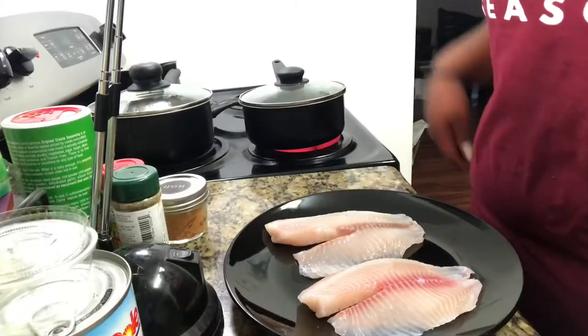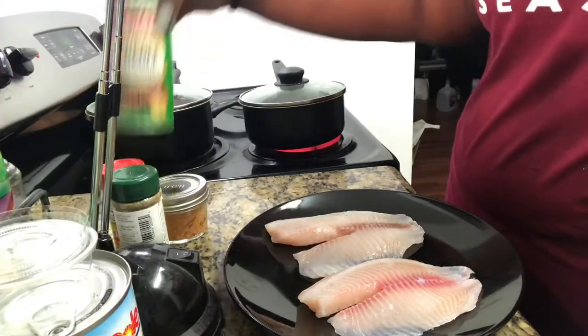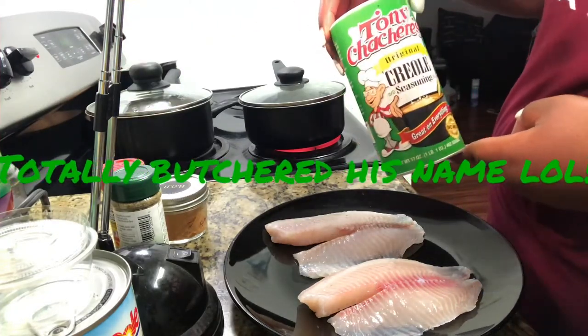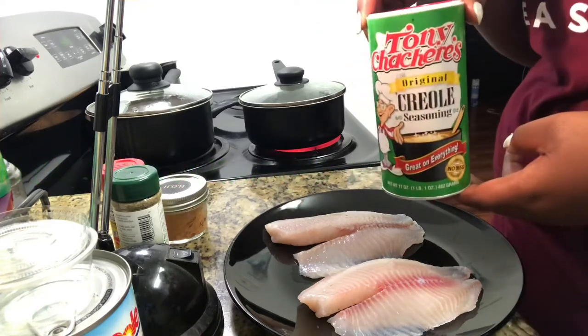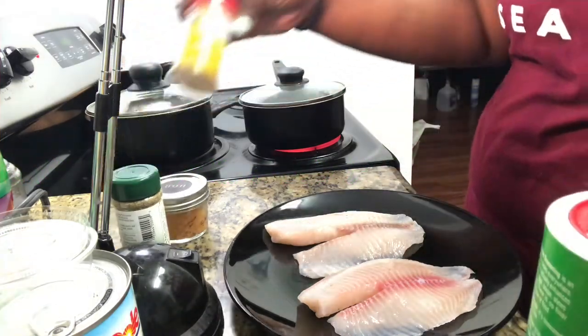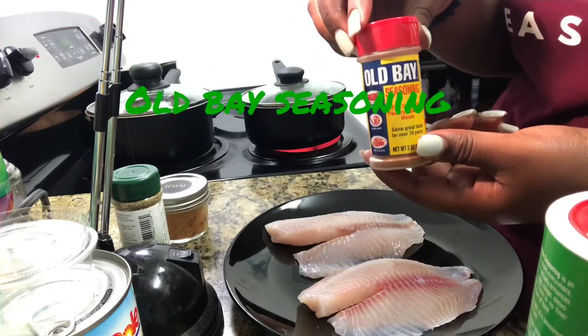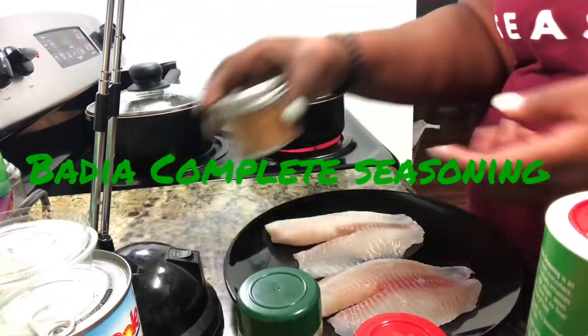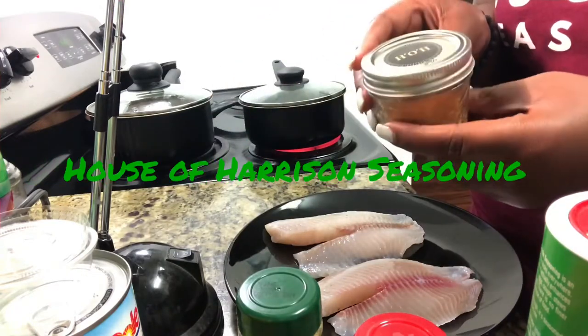Next I'm going to season my fish using Tony Chachere's Creole Seasoning, Old Bay Seasoning, Complete Seasoning, and some famous House of Harrison Seasoning.